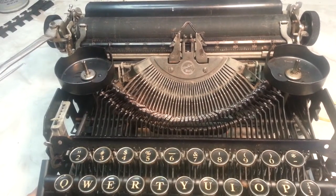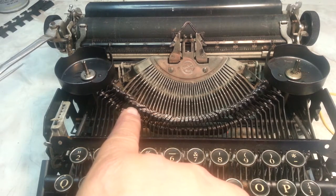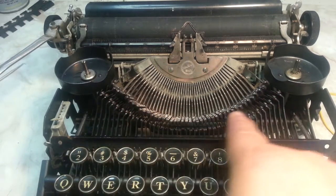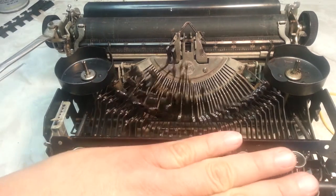Duane here, PhoenixTypewriter.com. We're going to show you a quick little repair — it's not always necessary but it helps. This basket, these letters are a little uneven right here. You can come across here; it should be really nice and evenly flat. That is because it's out of alignment.